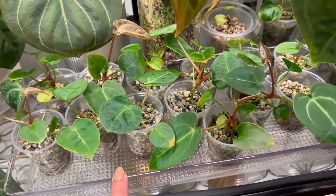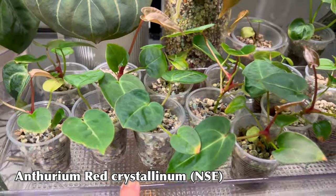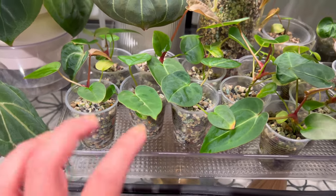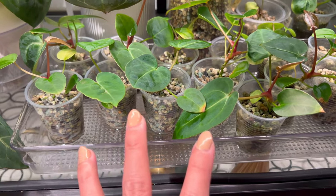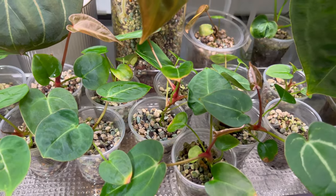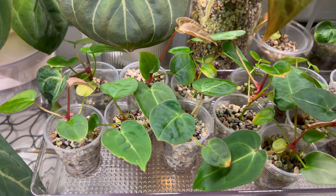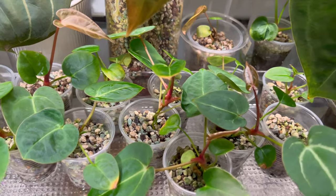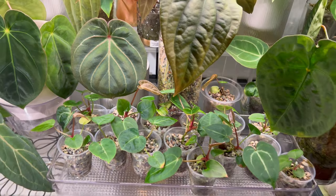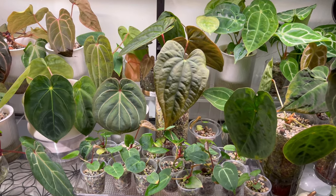They are growing beautifully — some are growing slower than the others. They all came from the same parent, but like I said, the characteristics actually differ from each other. I'm waiting to see more of their characters before I would probably sell them, because I cannot house so many Red Crystals. And I think that's it for this Anthurium seedling cabinet.